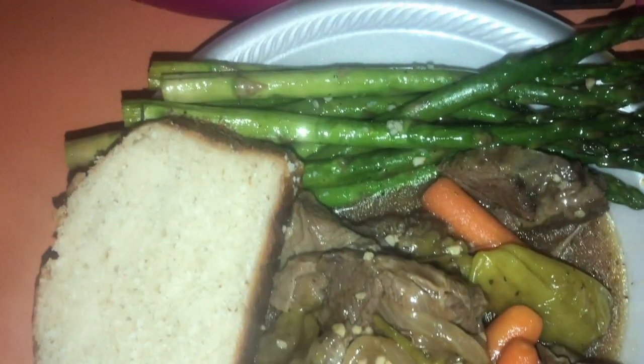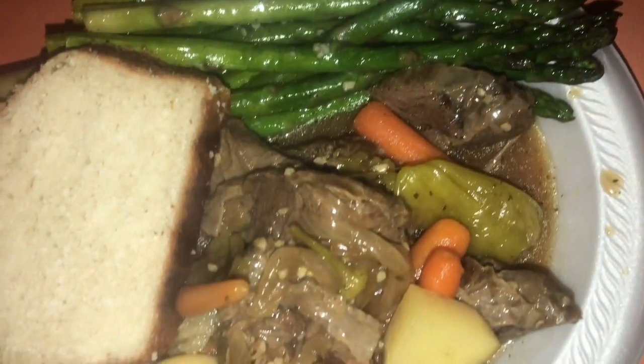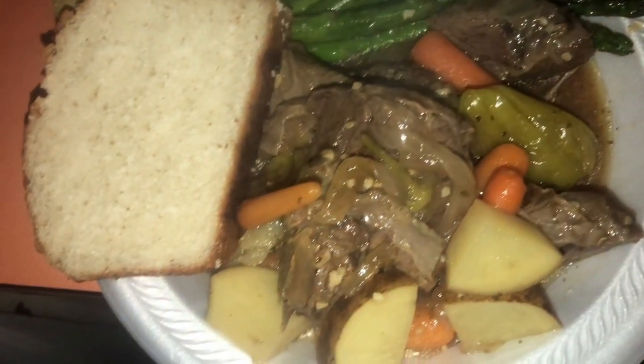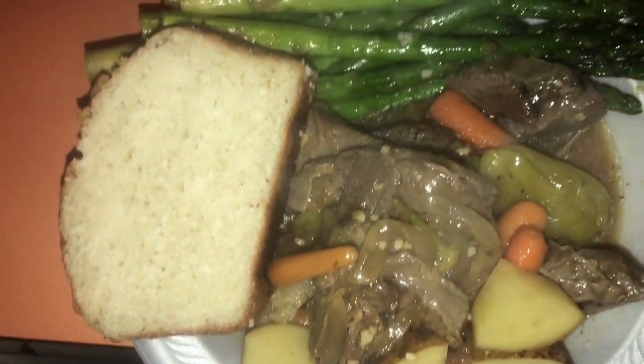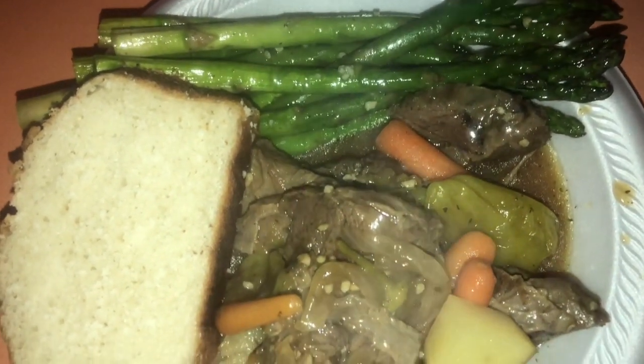So this is my finished plate. I also made bread from scratch — it was my first time filming that. The meat was tender and the asparagus was good. Thank you guys so much for watching — I hope you can follow me on this recipe!